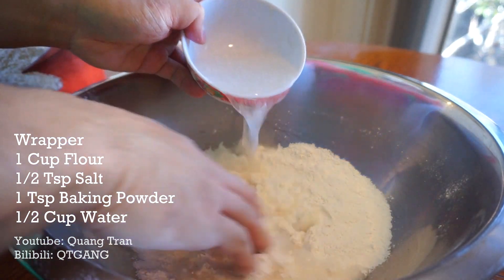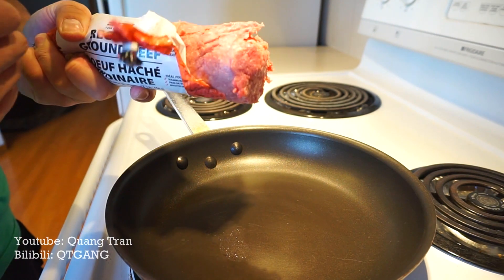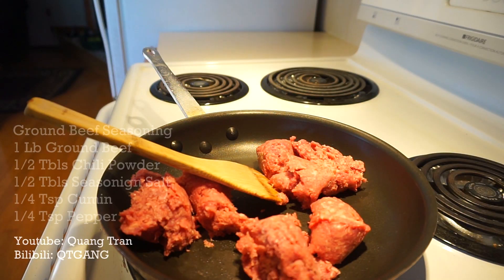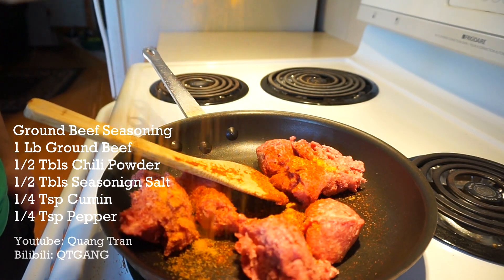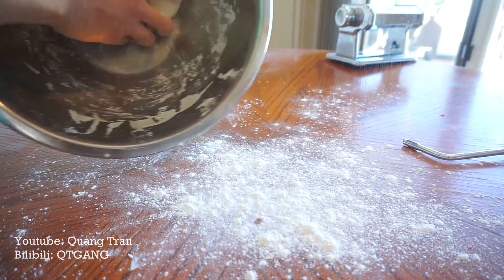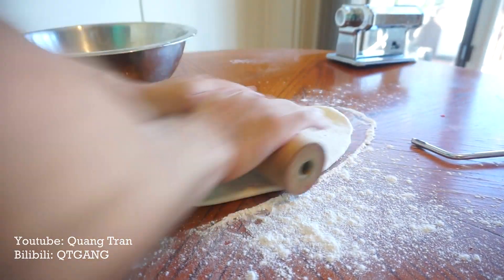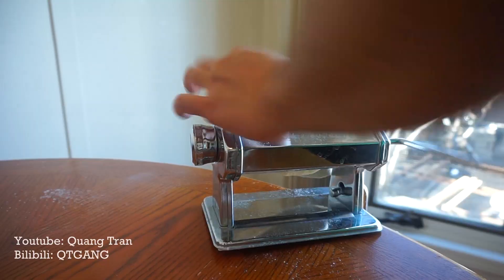I kind of changed my mind — I said I wanted burgers but now I want a hot fried Cheeto burger pocket. So I'm cooking up one pound of ground beef with half a tablespoon of chili powder, half a tablespoon of seasoning salt, a quarter teaspoon of cumin seeds, and a quarter teaspoon of pepper. Time to start rolling our pockets — we'll roll the dough out to paper thin using the pasta maker.